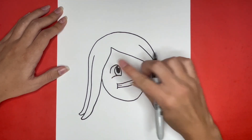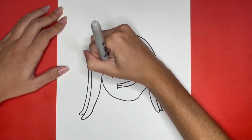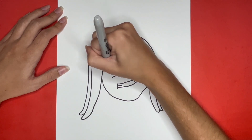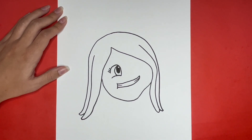Now right here we are going to draw three small curved lines for eyelashes. Then above this eye we are going to draw a curved line that is going to be for the left eyebrow.